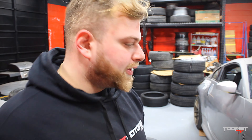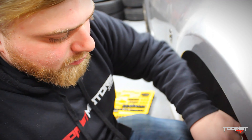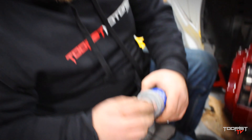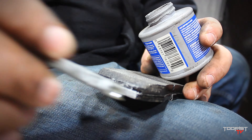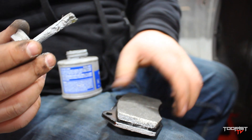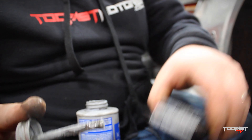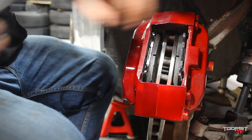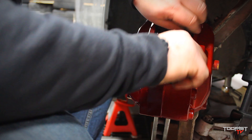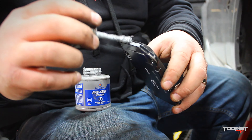Next we're gonna grab our pads and install our pads — we'll show you guys that very shortly. So we got our pads here. What I like to do: grab a little bit of anti-seize and just apply that on the side of the pads. Don't get it on the pad itself — just on the sides — just so they move freely after, through many abusive track days later. Slide that bad boy in just like that. It's a beautiful scene.